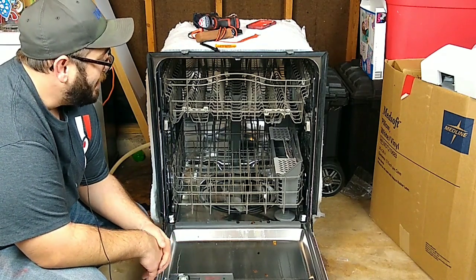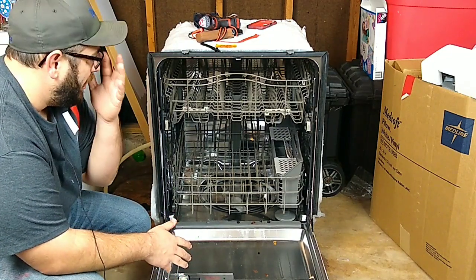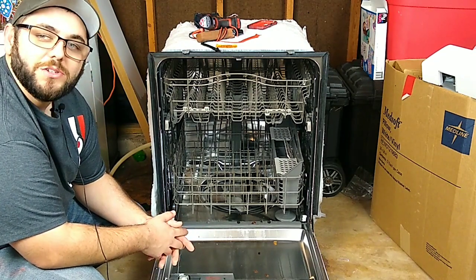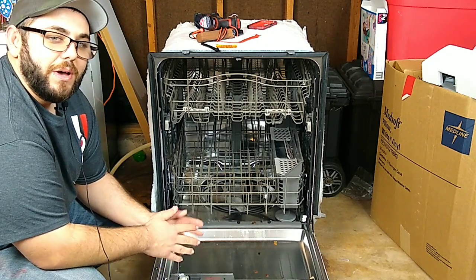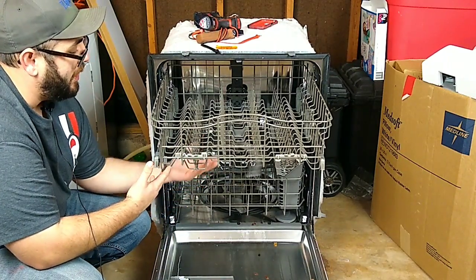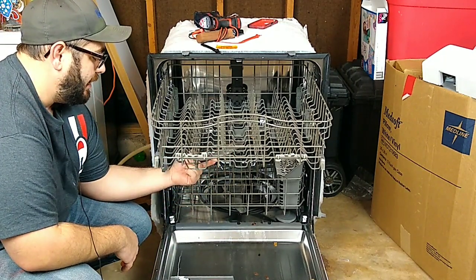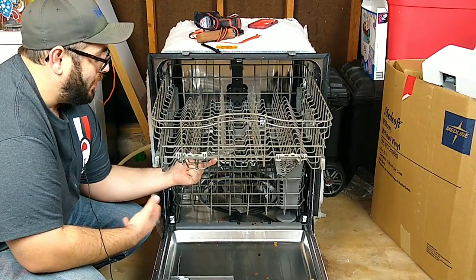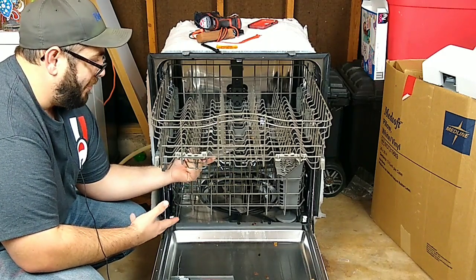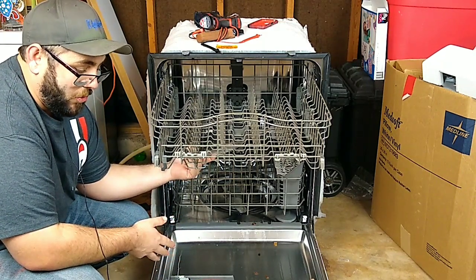So the components on a dishwasher — let's say if you got a leaky dishwasher, there are a lot of different things that can play into effect with a leaky dishwasher. One of the trickiest things would be the spray arms on these dishwashers, and that goes for pretty much any dishwasher with spray arms. What happens is these holes can get clogged, which will cause different parts of the spray arm to spray more water and therefore cause a leak around the seals or around the door.